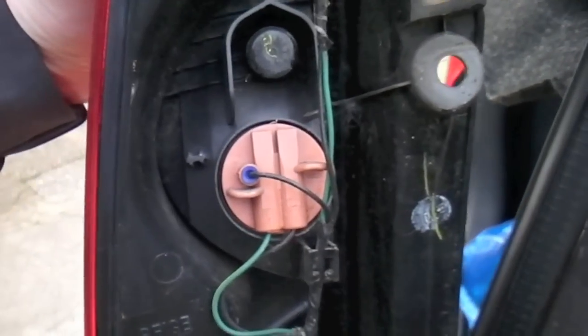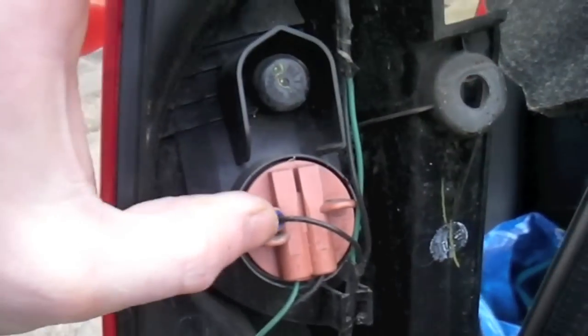And then I can change the bulb now. So each of these is a bulb, so I can check the brake light bulb, etc.